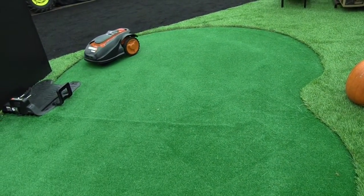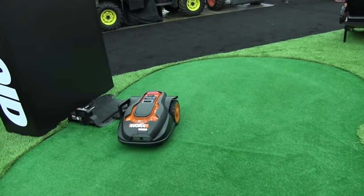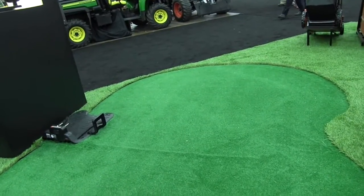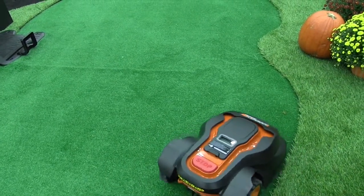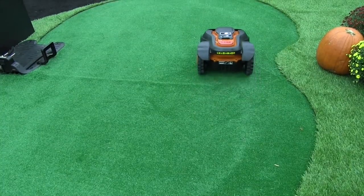So that's the new WORX Landroid robotic lawnmower. In this particular case you have the wire kind of under this little figure-eight shape we have here. When you set it up you're going to put out a perimeter wire, give it an initial haircut with the traditional lawnmower, and then from there on the Landroid is going to maintain that length of your grass cut.